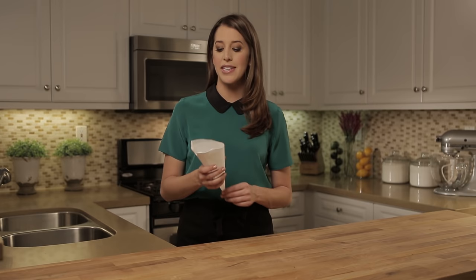All that's left to do is fill your piping bag with melted chocolate, candy melts, or anything else you want to pipe, and then cut off the tip and start decorating.